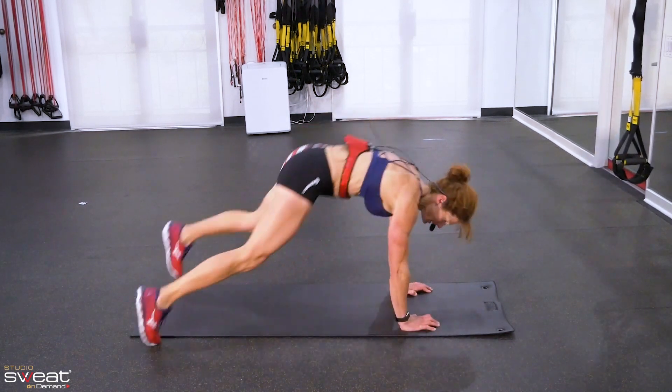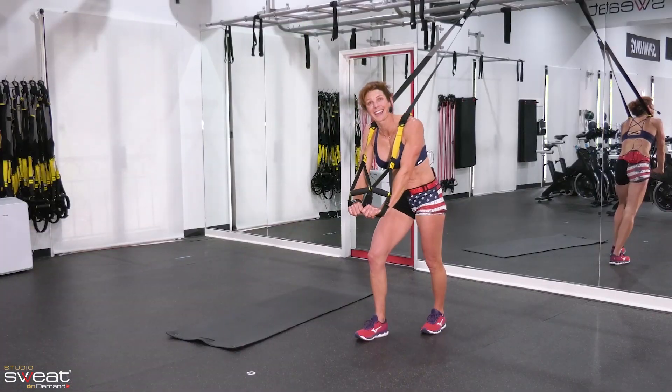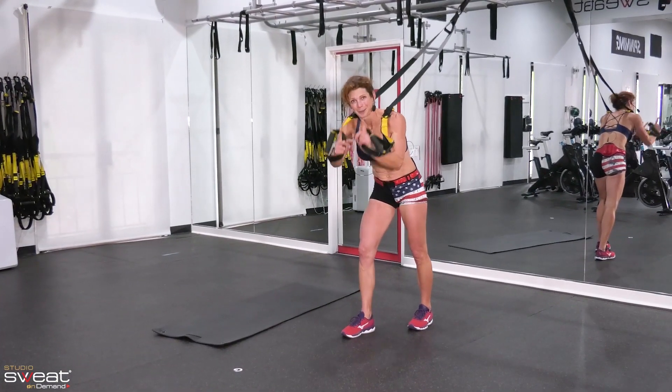I looked at it, but it's time. Set. Warrior with push-ups. I hope you guys liked it. We'll do it again, okay? Rock on.